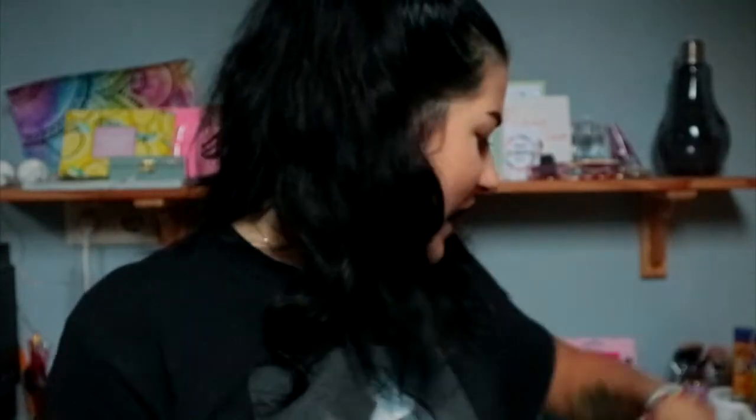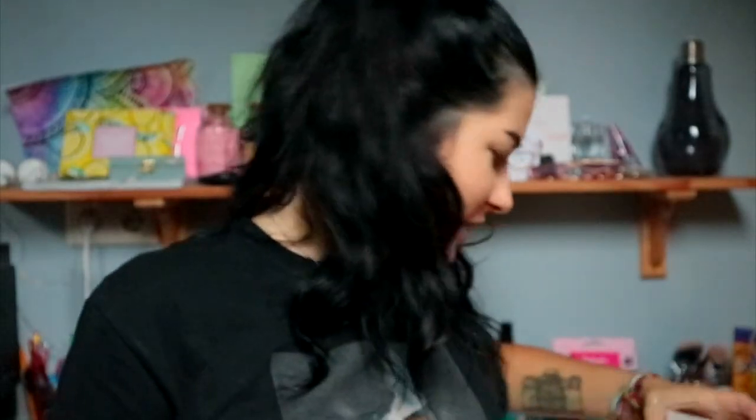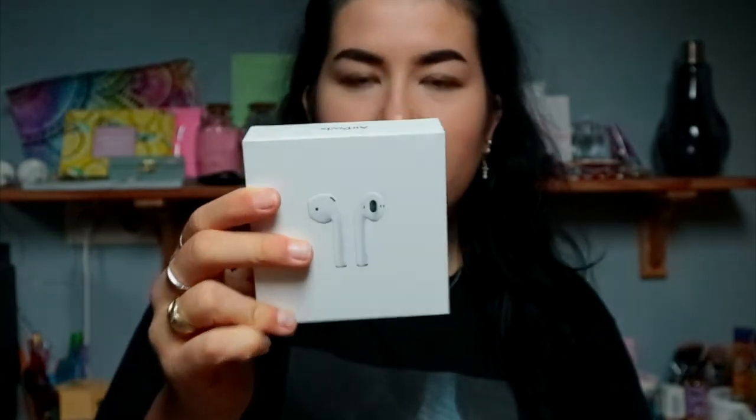Yeah, the boxes are very identical. This is the box of the old AirPods and this is the box of the new AirPods.